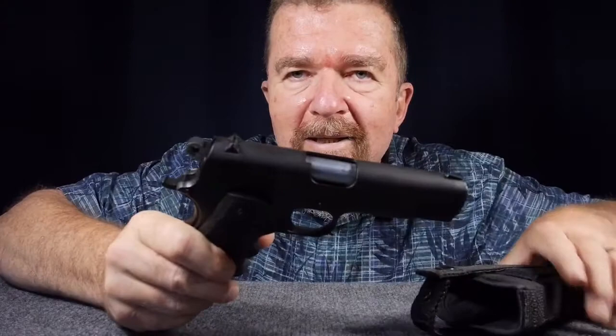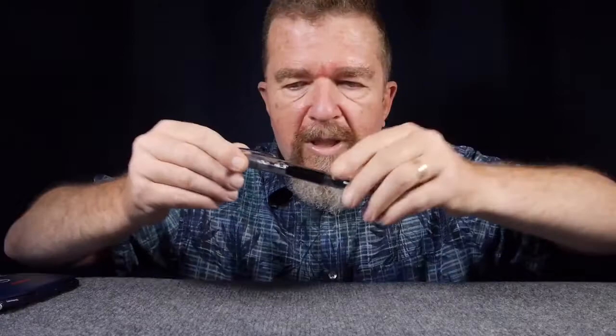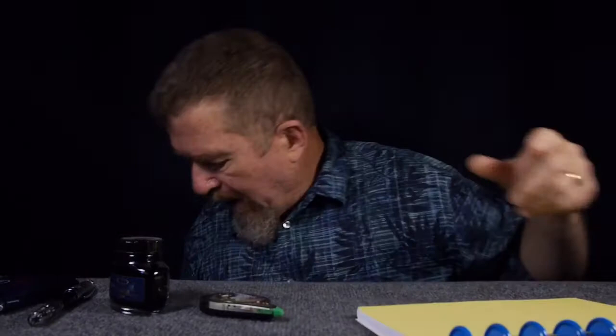Granola bar — check, gotta have some food. A little first aid kit — check. A .45 — check. Riot gun — check. Pocket dictionary — yeah, pocket dictionary, fountain pen, fountain pen ink, correction tape, notebook, and oh yeah — typewriter bug out bag!